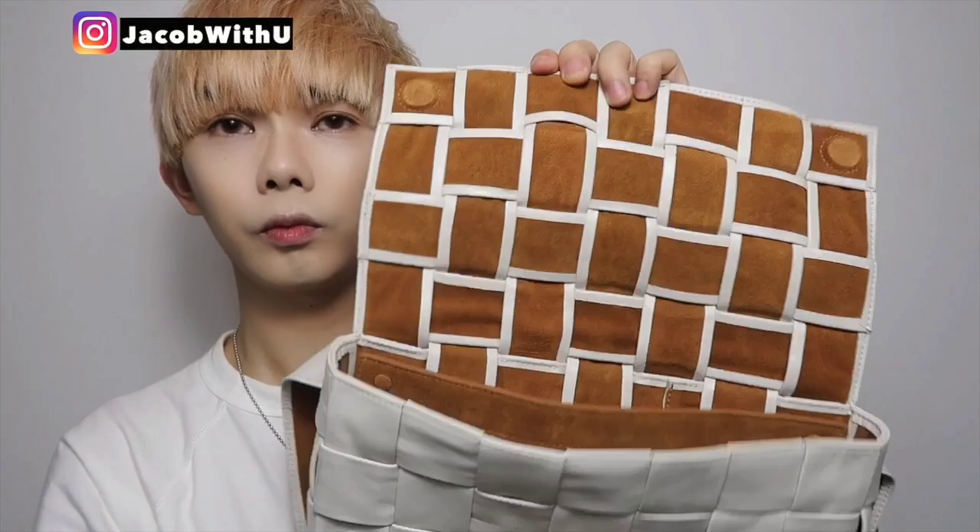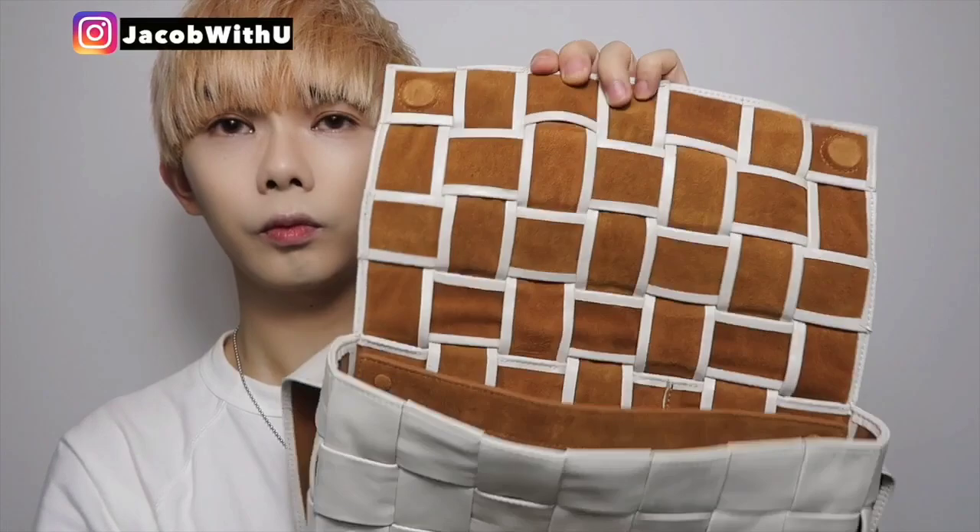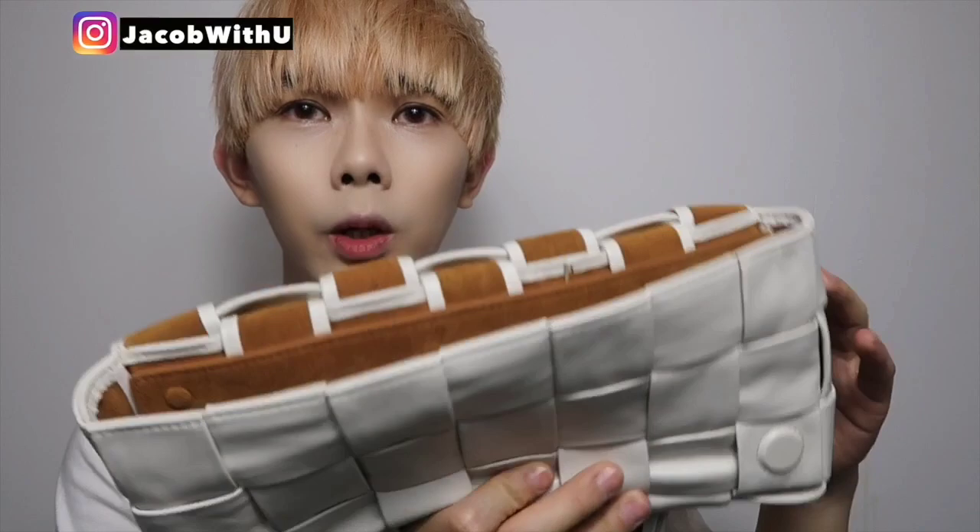Let me show you the inside. When you open it, you can see it's really natural skin — natural leather — even without lining. It's really cool. There's no lining inside.